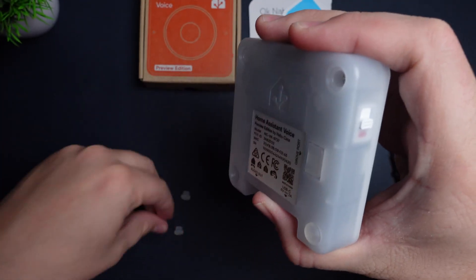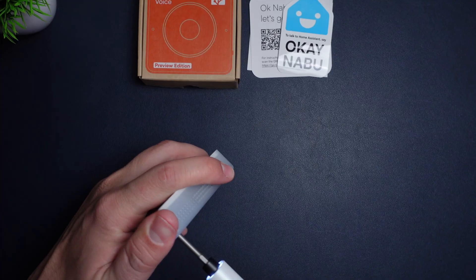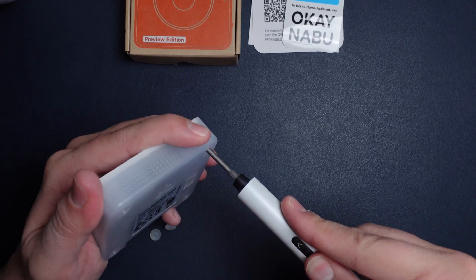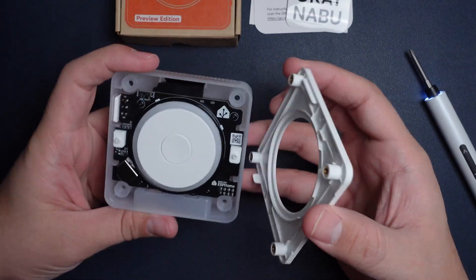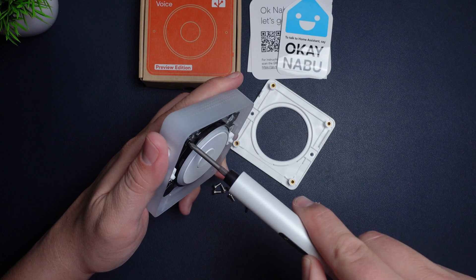If we peel off the rubber feet we can see that there are four screws underneath. Like the Home Assistant Yellow, they've designed this so that there are no plastic clips that you might accidentally break when you're taking it apart — it's all screws and easy to disassemble. Once we take the screws out you can see the internals and we can pull the entire board out of the case.